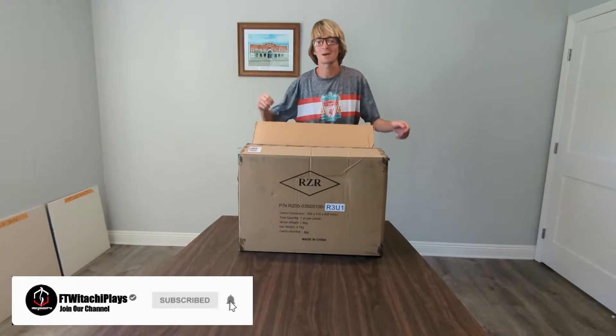What's up everybody, FTWitachi here. You know what it is. Thank you all very much for dropping by and tuning in. Today we've got a special unboxing video. We've got the Razer Leviathan version 2.